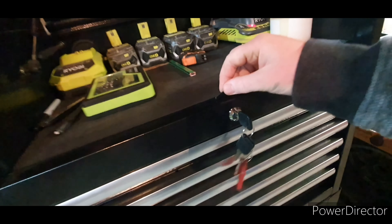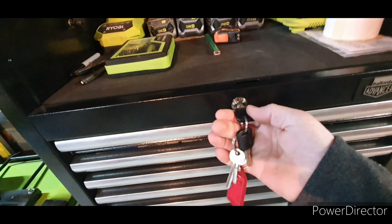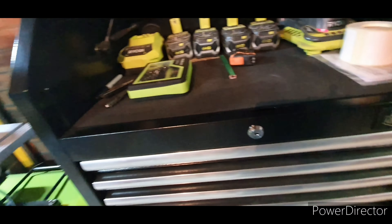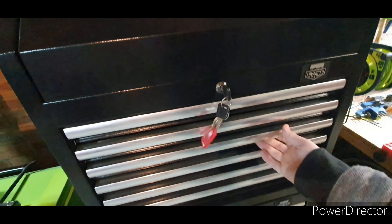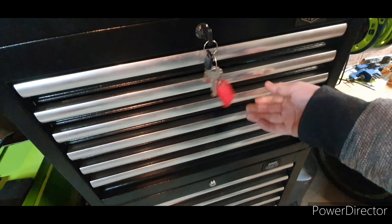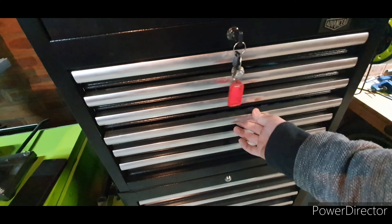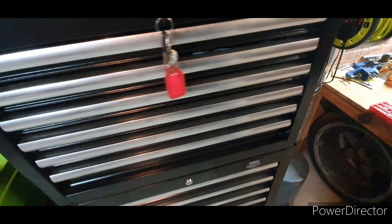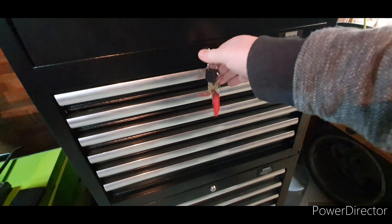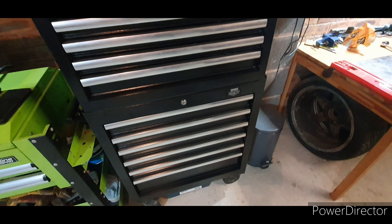The lock is a bit flimsy — it's not exactly going to stop anyone from getting in if they want to. It's got a slide that goes down the back which locks all the drawers, but I reckon if you gave them a good tug you could just break the locking mechanism to be honest with you.